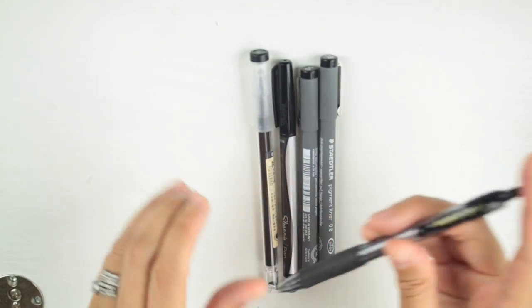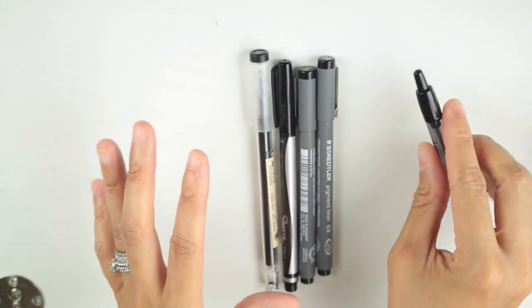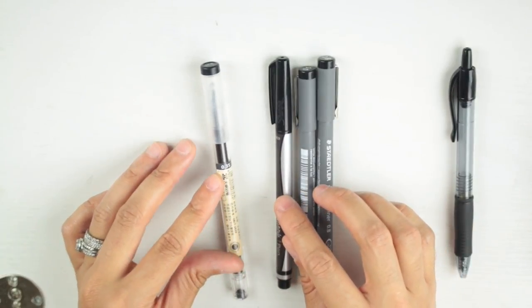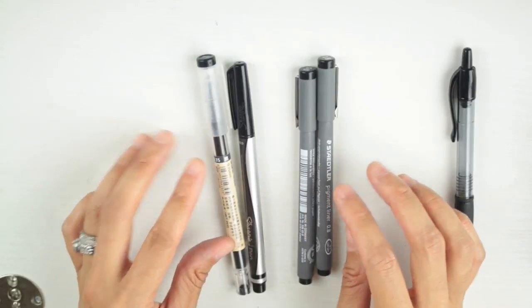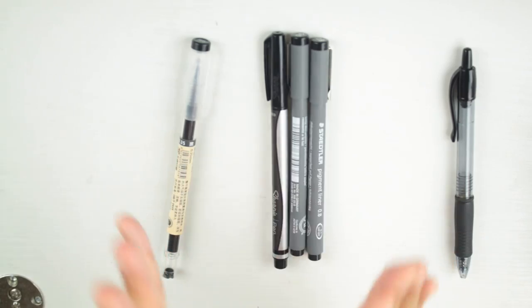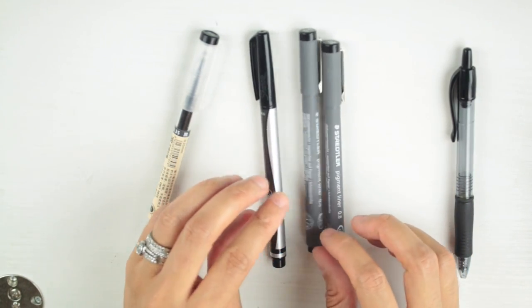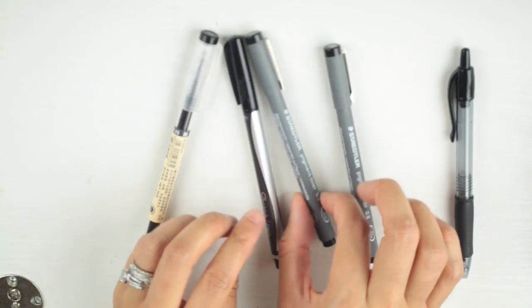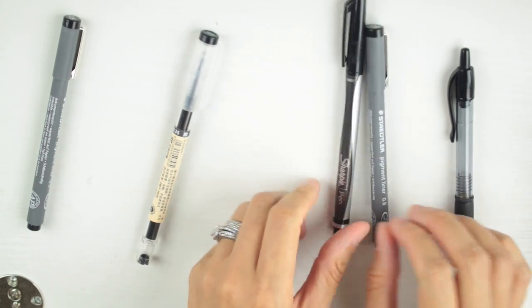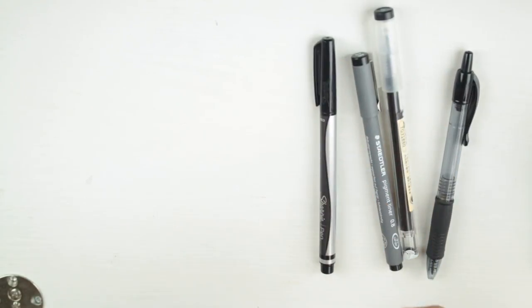So we have: Pilot G2 — the only ballpoint pen left, standing a little on its own. Then the Muji 0.35 and the Sharpie medium. The Staedtler and the Sharpie use the same type of ink, so I'm going to automatically eliminate the Staedtler 0.5 since they write very similarly. We keep Muji in. Now we're down to four.